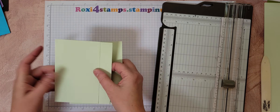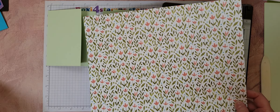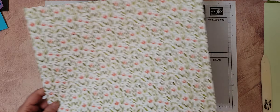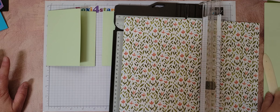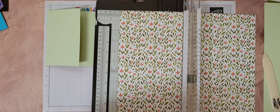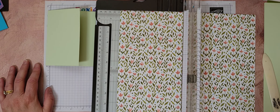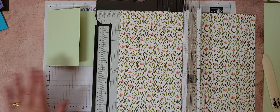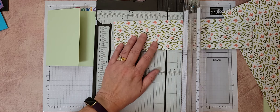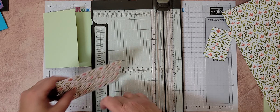Now let's talk about DSP. For both of them I'm going to use the Wash and Beauty designer series paper. For Connie's, your DSP is going to be three by five. So if you have a six by six, you're going to be able to get two out of a square — because her DSP is three by five, but there's also a layer. So let's cut Connie's first: three by five. There are Connie's layers.